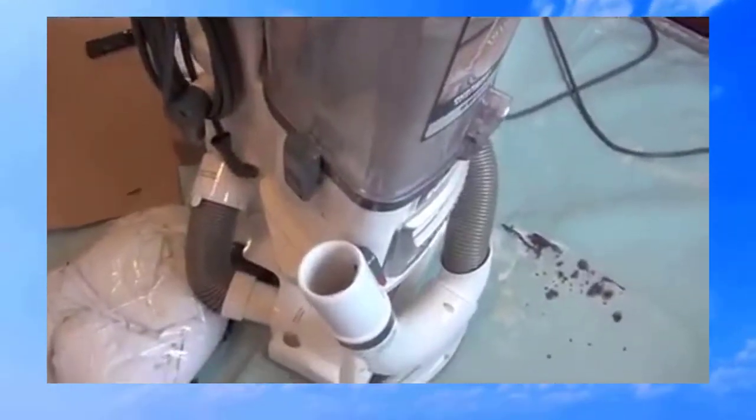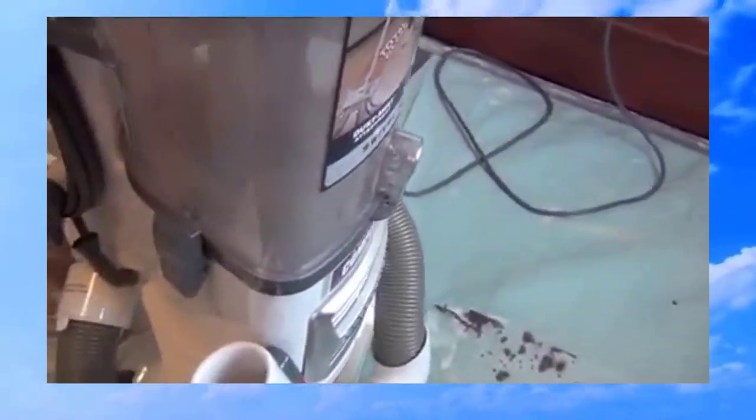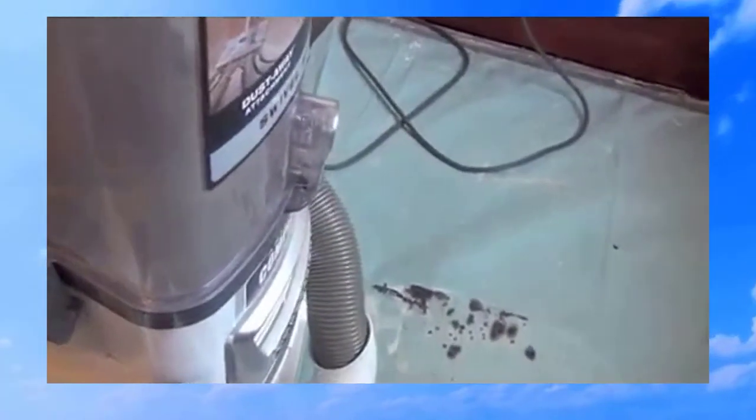This is a quick demonstration of the design problems with the Shark Navigator Pro. This vacuum has a plastic dustbin, and the sides of the dustbin get sucked inward if you try to generate too much suction with the vacuum.